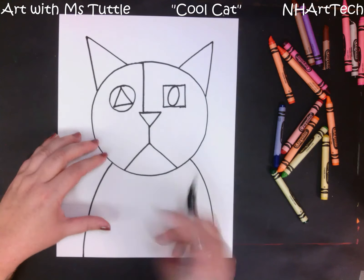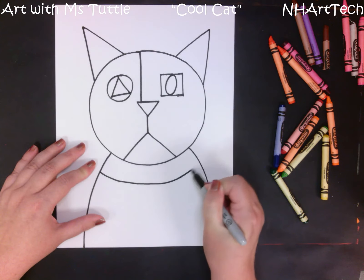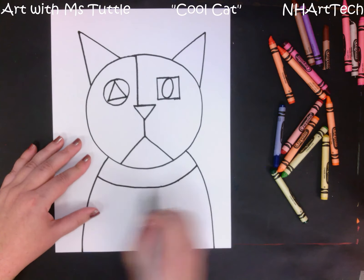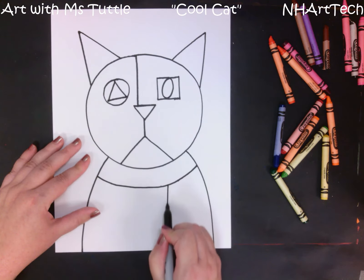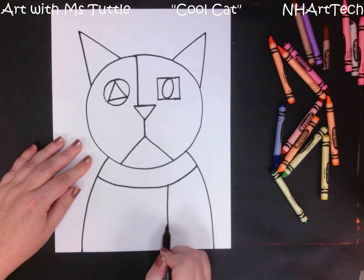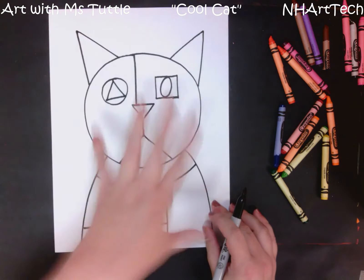From here I'm going to jump down and we're going to make a collar for our cat. Then from the collar I'm going to pull a line down — from one side or the other, I don't want it perfectly in the middle, though if you really want yours perfectly in the middle that's okay — and then I'm going to pull another line out to the side. This is just breaking up our space into different shapes.